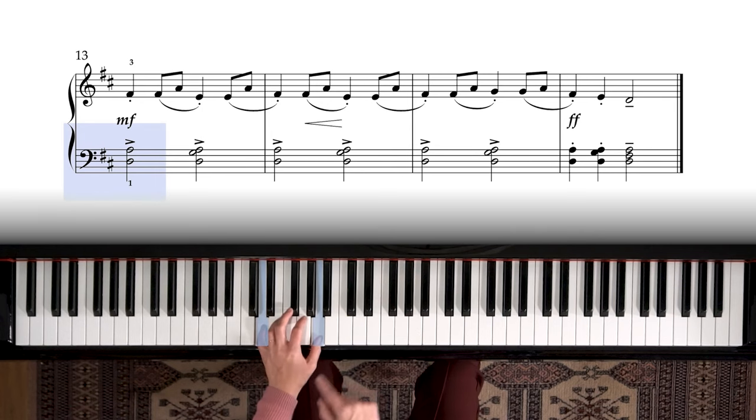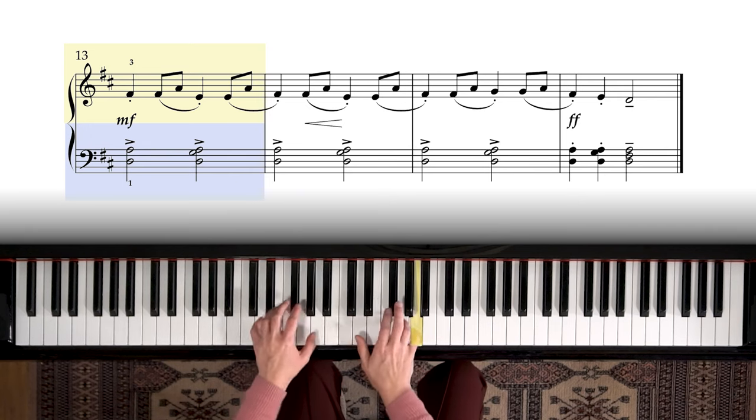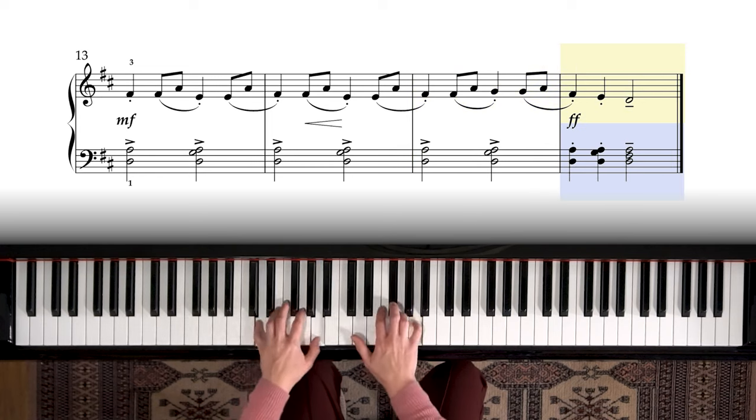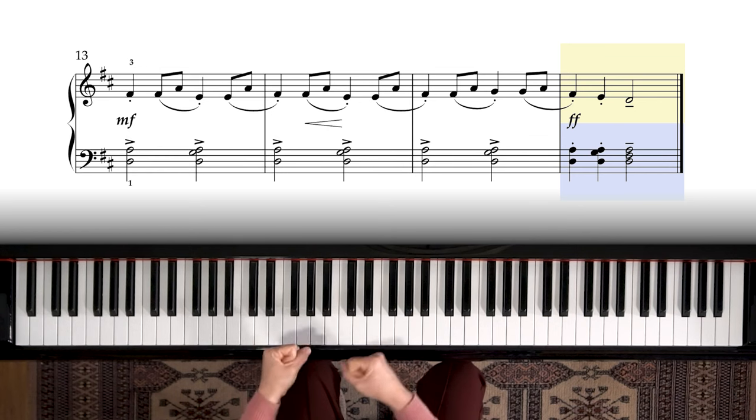Left hand: it begins with an open fifth — fingers one and five. Check that hand shape; make sure you're not squished down on the keys. We add finger two on the next chord and do that three times. Are you able to feel the support under the palm of your hand? Keep that hand just as strong as a bridge. The last measure goes: fifth, add the second finger, and there's our D major triad — the only place it shows up, at the end of the piece. I'm really feeling all the way to the bottom of the key, very connected and energized through my fingers.